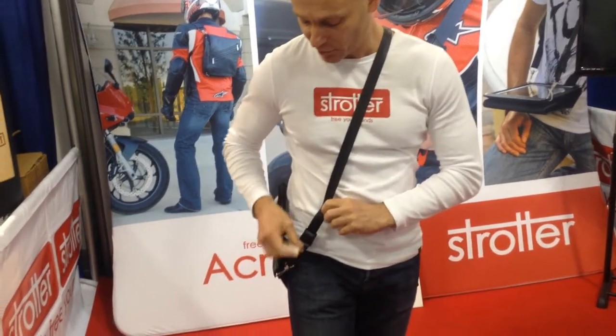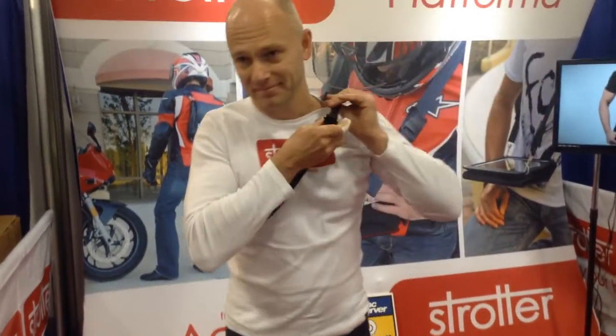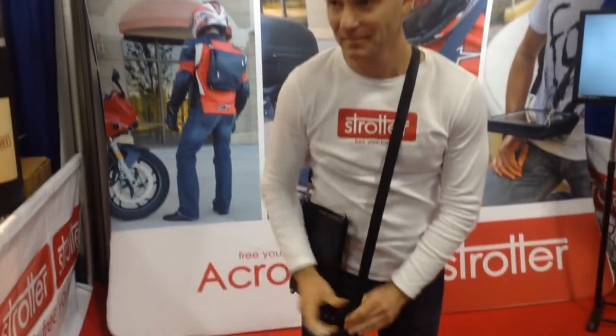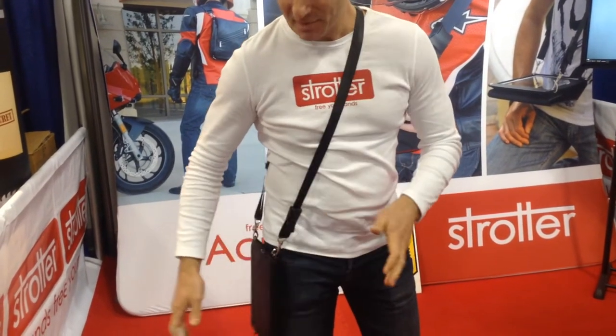And now you can actually turn it into a backpack — like this. How's that? It's pretty simple. If you don't want a backpack, just put it back on like this.